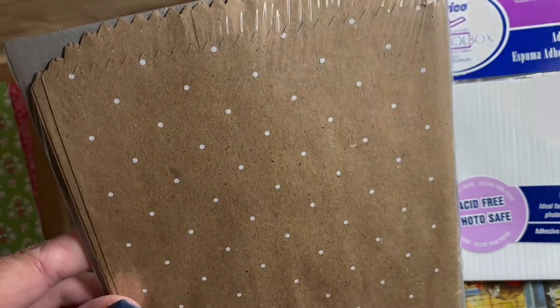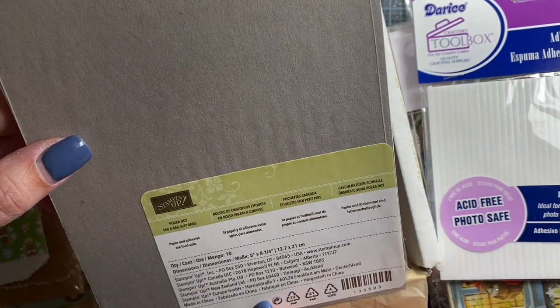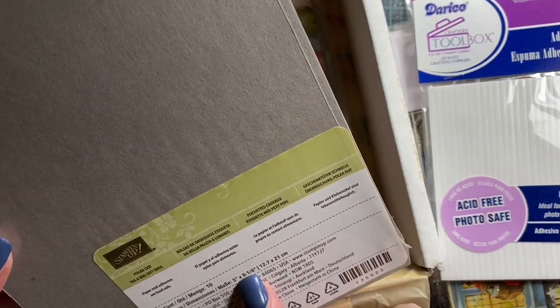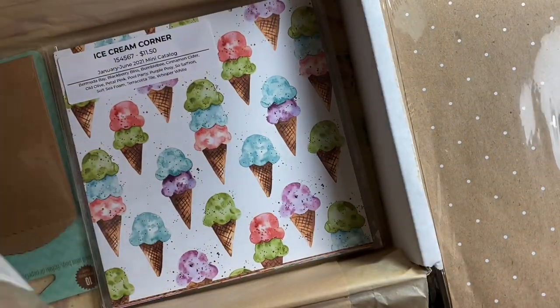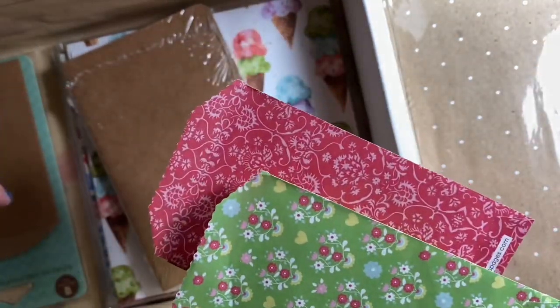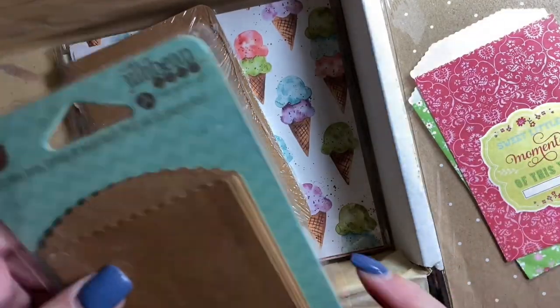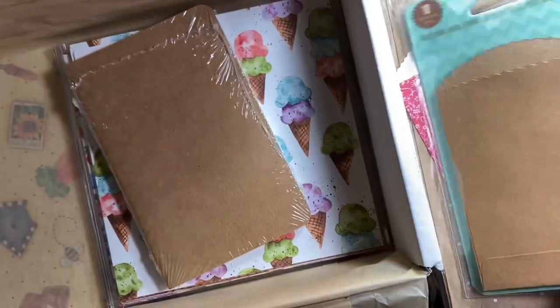These are cute — little paper bags. These are from Stampin' Up, polka dot gift bags. There are ten of them in there and they are five by eight and a quarter. Those are adorable. Thank you, Jan. And then she's got some more little paper bags. Look at those two cuties — Webster Pages. And then there's this packet here: chili bean soup. I love these kinds of little things. Thank you for those.